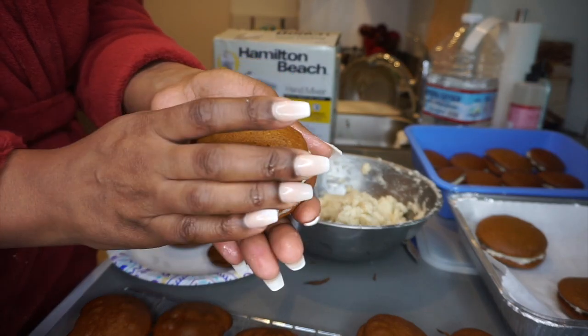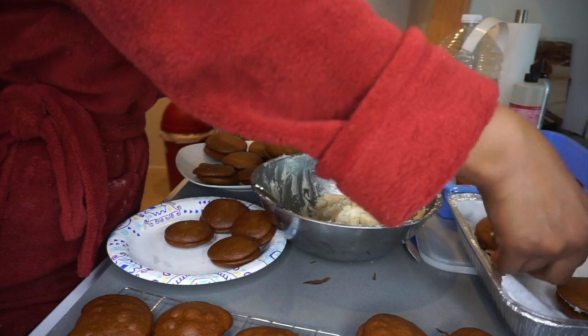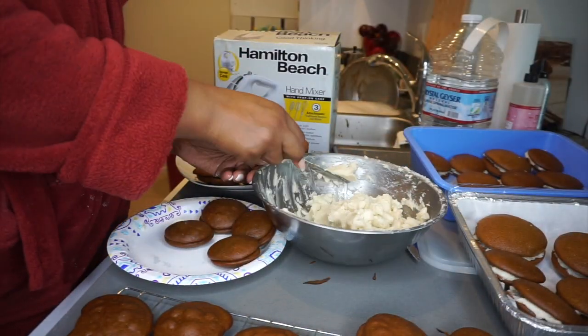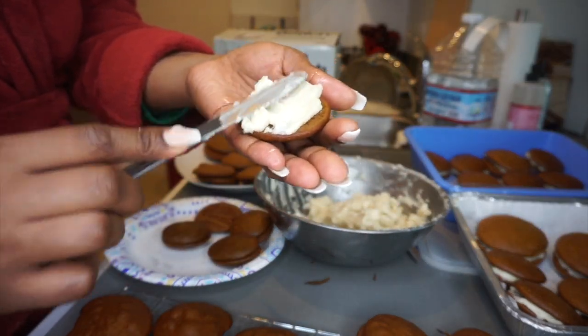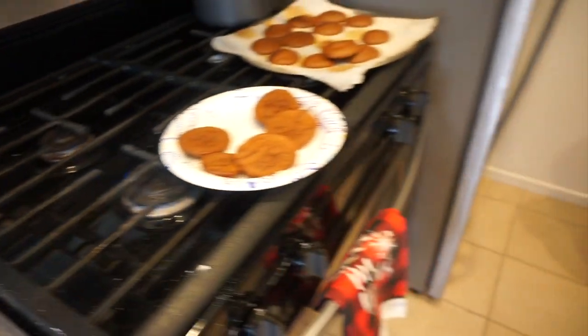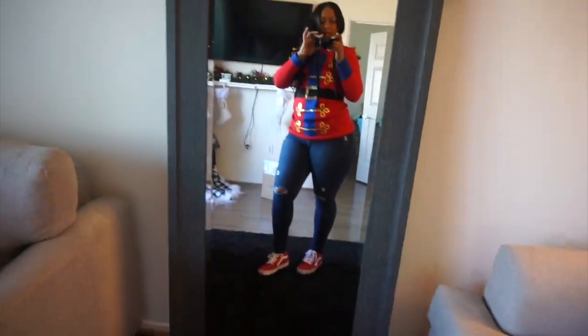Now it's time to fill these sandwiches. When smashing them together, you want to lightly press down in the middle, because these cookies are almost like a cake batter — you don't want to squeeze or smash too hard or your cookie will crumble. That's a little FYI. I know why I don't bake — the cleanup is real!